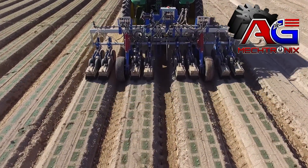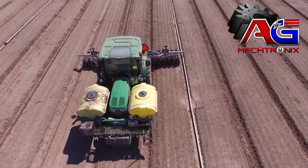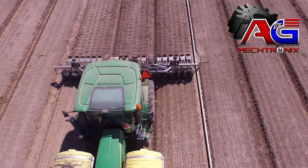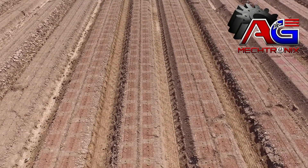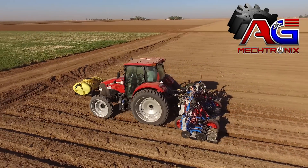With that machine, we can operate two and a half miles an hour and accomplish a little over 50 acres in a 10-hour shift. On long runs, we can get about six acres an hour. On shorter runs, we can get about five acres an hour.